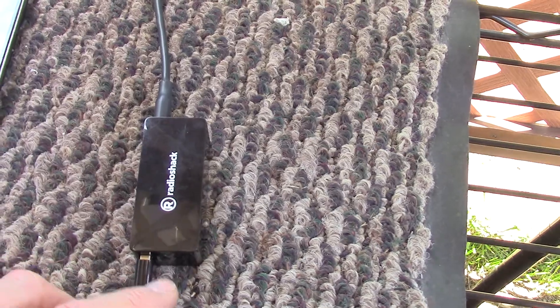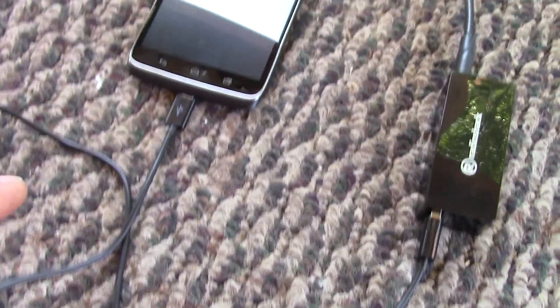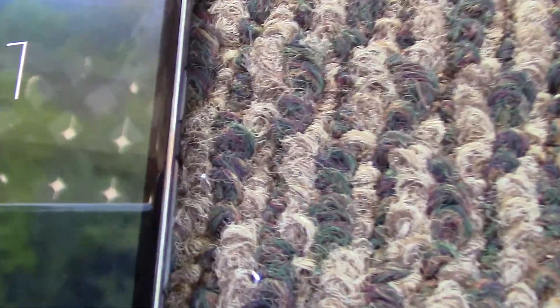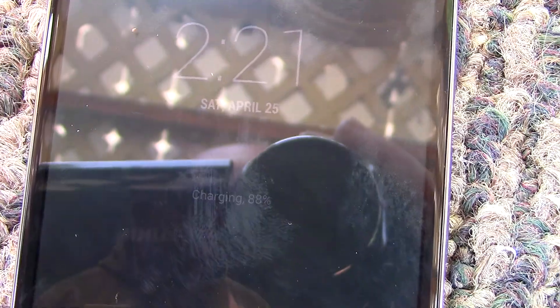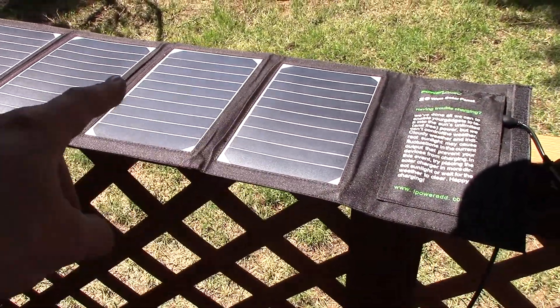I got a wire going into this small battery so it captures the sun, and then that is hooked up to my phone, which is charging right there.